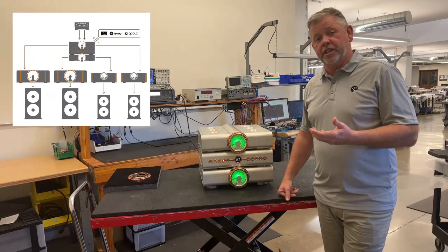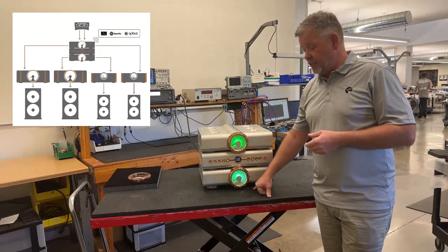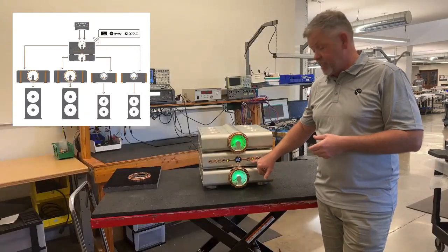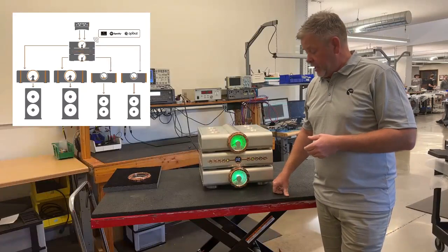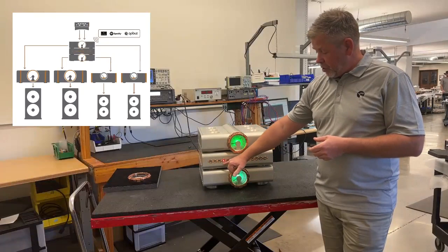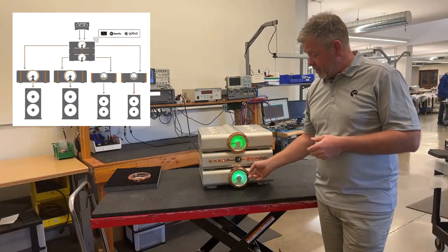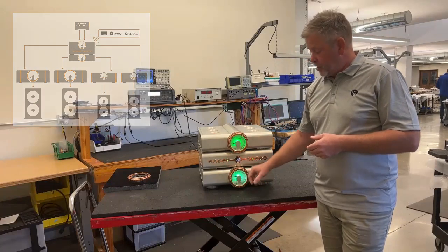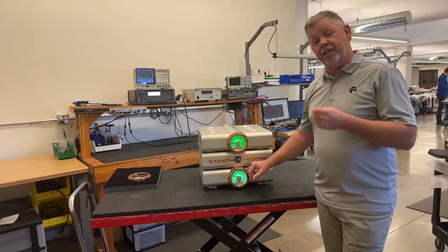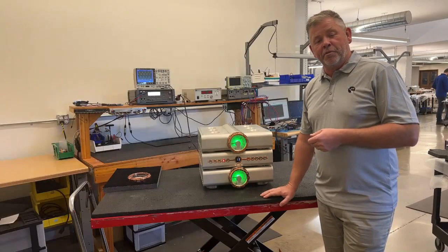If we want to activate zone two, we just press the zone two button. The bottom volume control becomes a lighter green, and now we select what input we want to listen to in the other part of the house — in this case, input number two. Now the top volume control controls zone one, automatically dropping into red LEDs so you can tell you're operating zone one. If I adjust the bottom, we switch right back to zone two and it controls zone two's volume. To deactivate zone two, we just hold the zone two button, and now we're back to zone one.